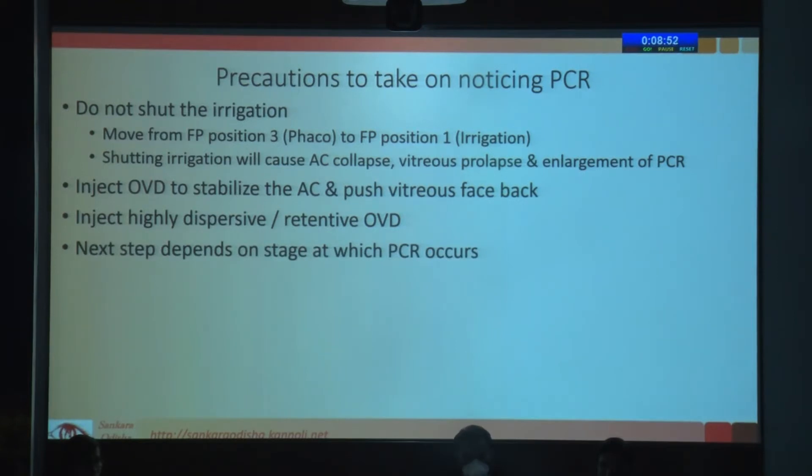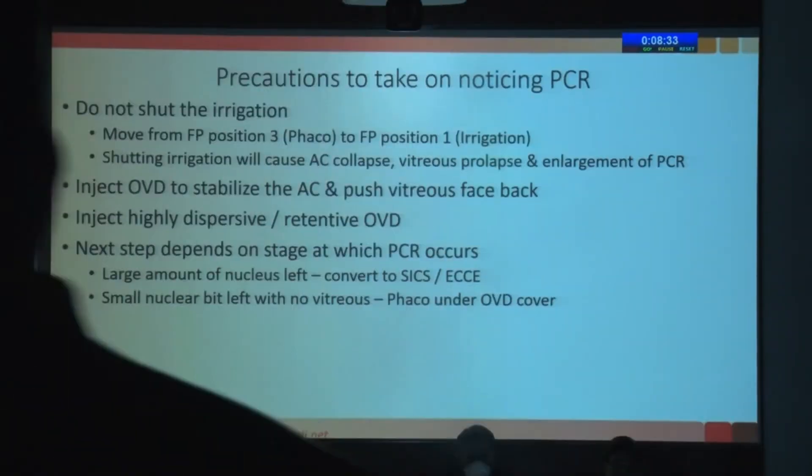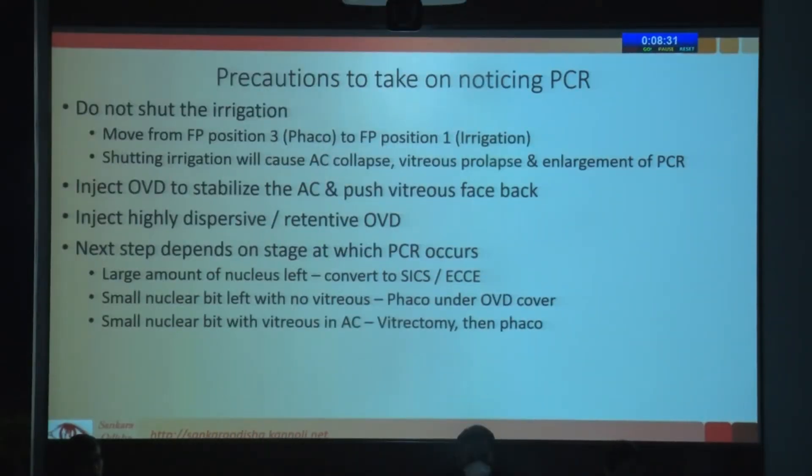What you do after that depends on what stage the PCR happens — early in surgery or later on. If there's a large amount of nucleus left, you cannot really do anything other than convert to an SICS or ECCE, whichever one you are competent with. If it's a small amount of nucleus left, you can actually do FACO with a dispersive OVD in place — sometimes you inject continuously and do the FACO. If there's a small bit of vitreous in the anterior chamber, you have to do vitrectomy. Do not continue with FACO because that will produce a lot of traction on the retina.